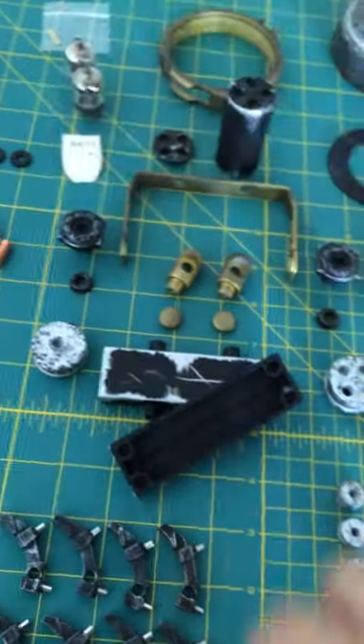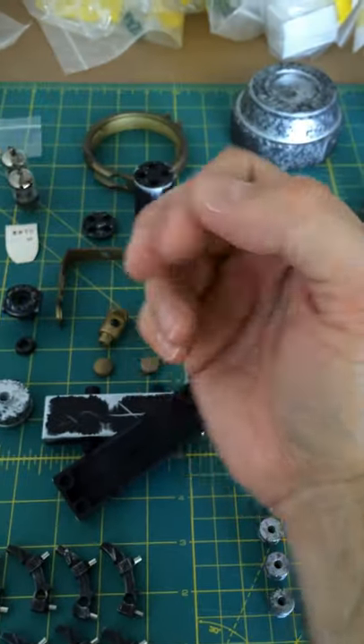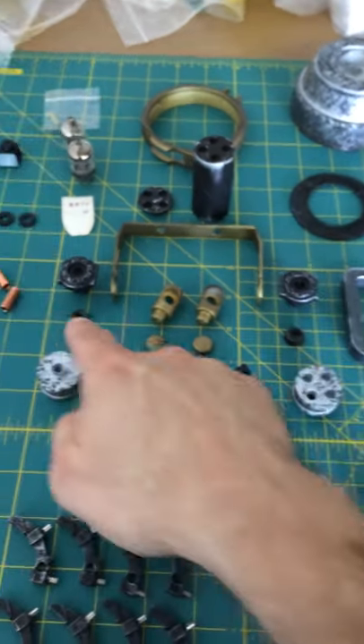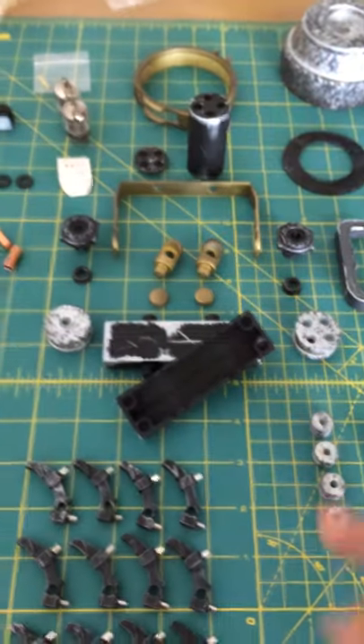How that worked in the U.S. version: when you put this power cell into the bottom of the gun and close these clamps, I used magnets for contact points. So as soon as they make contact, the lights come on as if it's powering up.